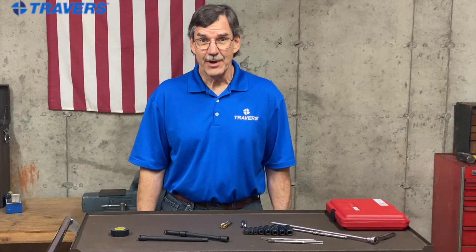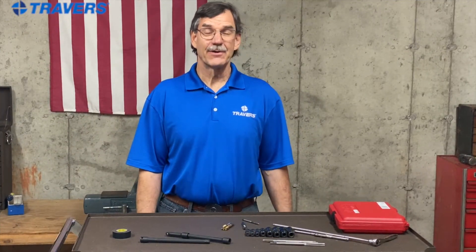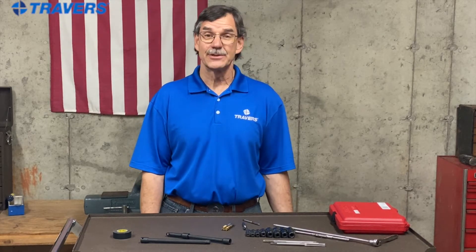Hi, this is Kurt at Travers Tool Company. Today we're going to talk about what you can do if you need a tap extension but you don't have one. While I was getting the bike ready for the racetrack, I wanted to clean up some threads. It has threadlocker in there and I wanted to put some fresh threadlocker, so I wanted to tap it, but it's pretty hard to reach. I needed a tap extension and I don't have one — I have something better, and that's what I'm going to show you today.